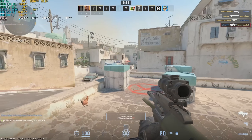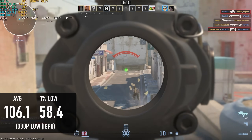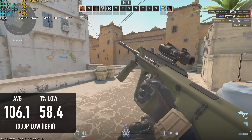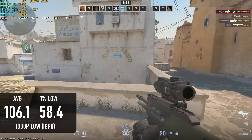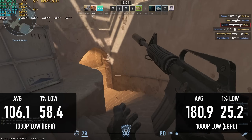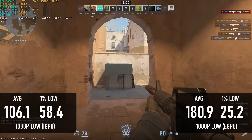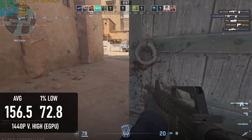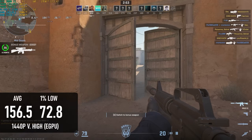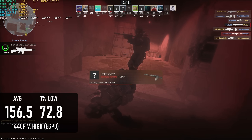Counter-Strike 2 is a pretty decent experience on integrated graphics, coming in at over 100 FPS at 1080p low with FSR disabled. Adding the eGPU makes things so, so much worse — the average climbs by 70%, but 1% lows and 0.1% lows fall through the floor. Weirdly enough, trying to ease up on the CPU bottleneck improves things dramatically, and at 1440p very high the average drops to 156 FPS but 1% lows are a much more acceptable 72.